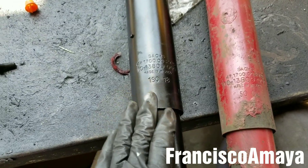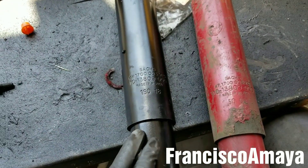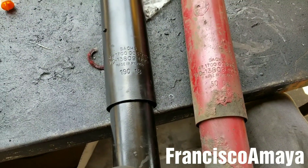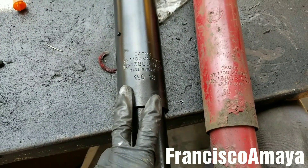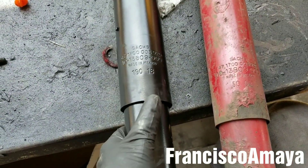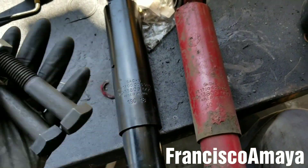I would recommend installing these shock absorbers on the Freightliner Cascadia or any Freightliner model because they last a million miles, as you can already see with these ones, and it's worth the money. I know these are more expensive than regular shock absorbers like Gabriel or Monroe — this one costs around $120, while Gabriel and Monroe cost around $40–$50 depending where you buy. So you're going to spend more money on two shock absorbers, but they're going to last one million miles. Always when you replace the shock absorber, replace the bolts too.